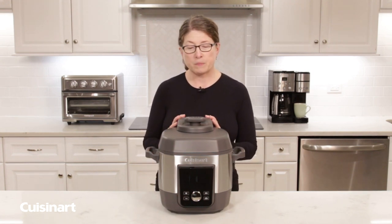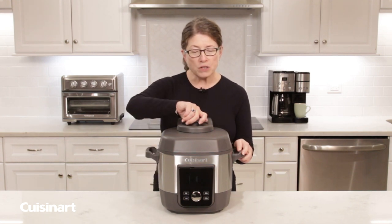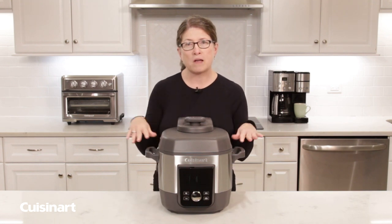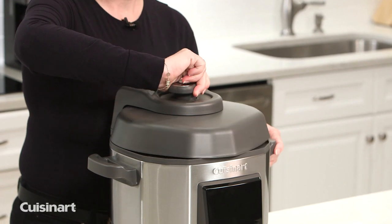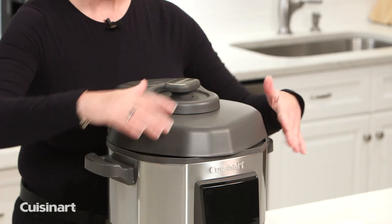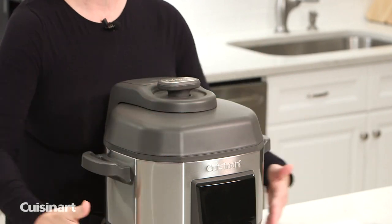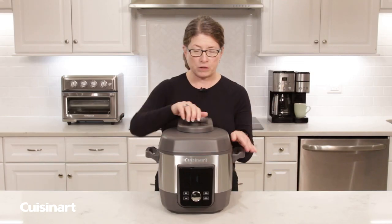The other thing that's unique about this product is the way the lid operates. Oftentimes consumers have difficulty putting the lid on pressure cookers, but we've solved that problem. When you twist this knob on the top, you'll notice that the lid visually shows you that it's not closed, so that you know when your pressure cooker is open or closed. The design is actually completely integrated, so that's a really great feature.